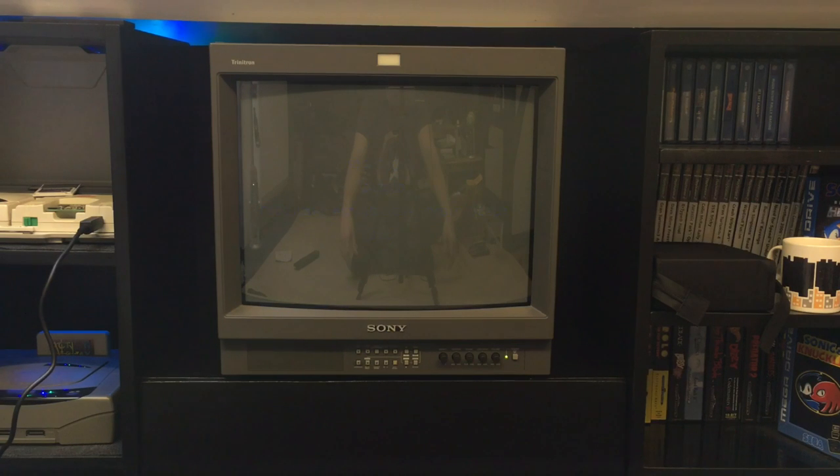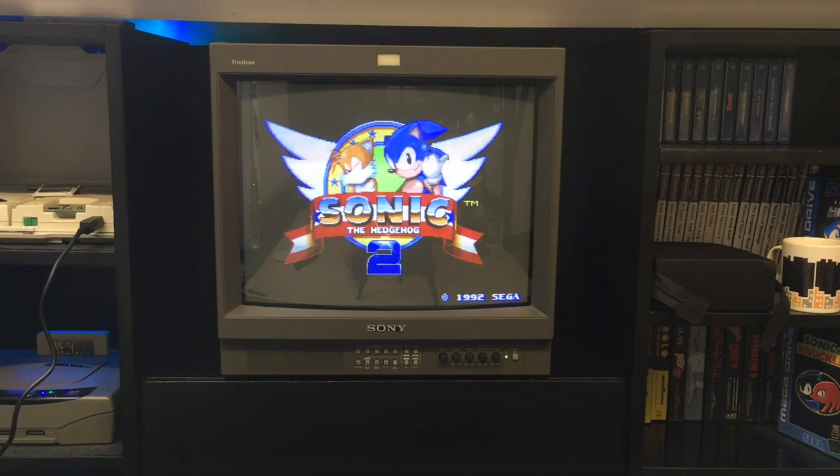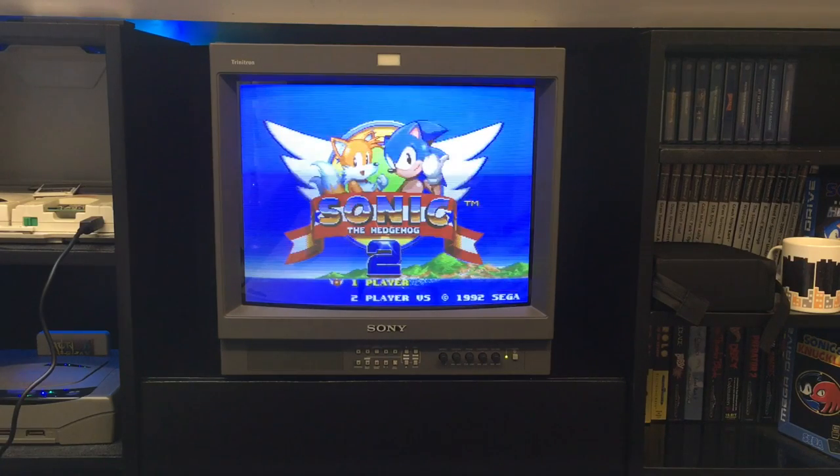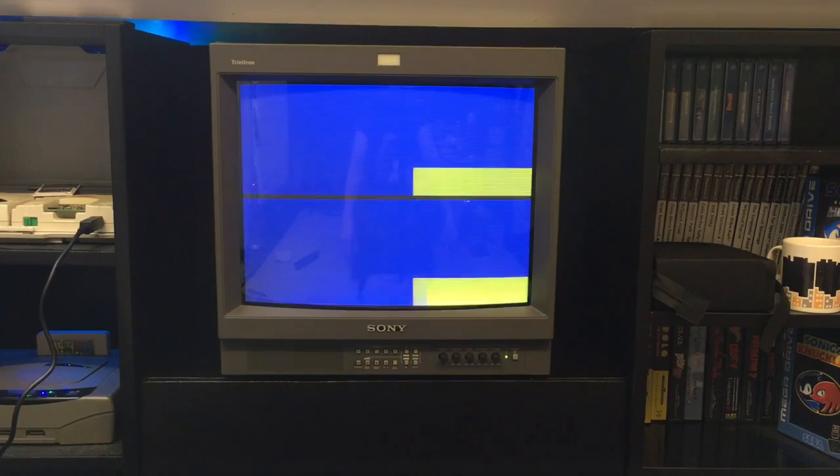Okay YouTube, welcome back to Part 2 of my Sony PVM pickup. If you've not seen Part 1 then go and watch it - it's only 3 minutes long. And you nearly seen me drop it off the wooden loft ladder so it's always worth a laugh.